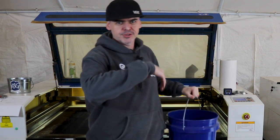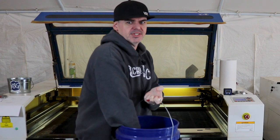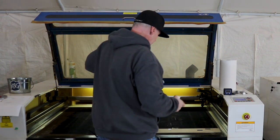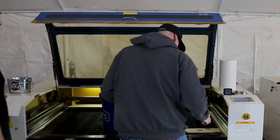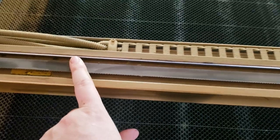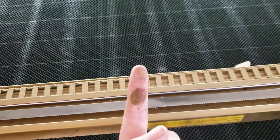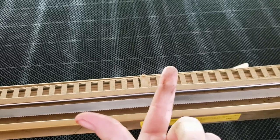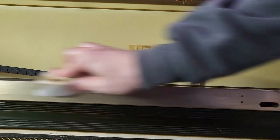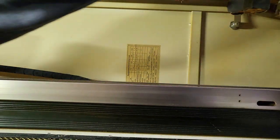I've got a bucket of soapy water — only filled up a little. We're gonna put the magic eraser in there, squeeze it out really well, and wipe down all the rails. We're gonna remove all the old oil and grime — hit it with a magic eraser and follow it up with a paper towel.